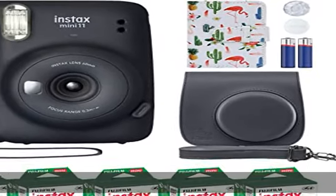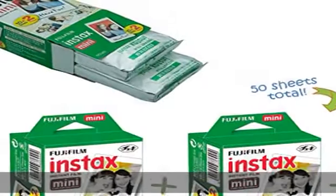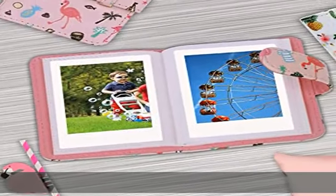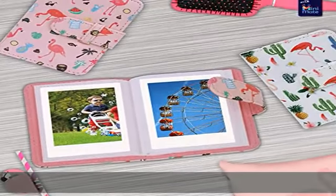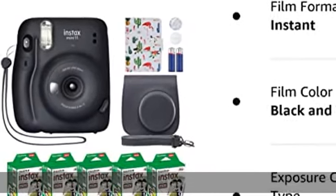Many Made flamingo accessory kit includes Fujifilm Instax Mini 11 instant film camera in black/gray. Features a 60mm f/12.7 lens, optical viewfinder with selfie mirror integrated on the lens, built-in flash, and auto exposure mode.